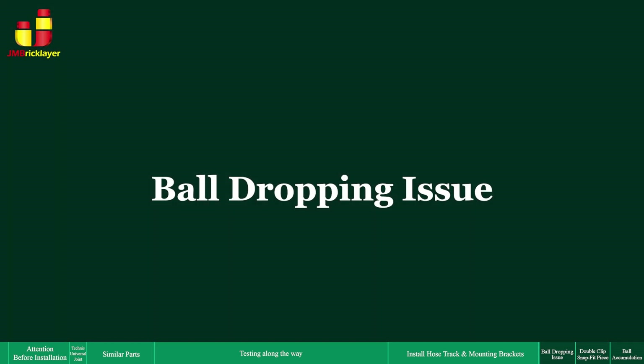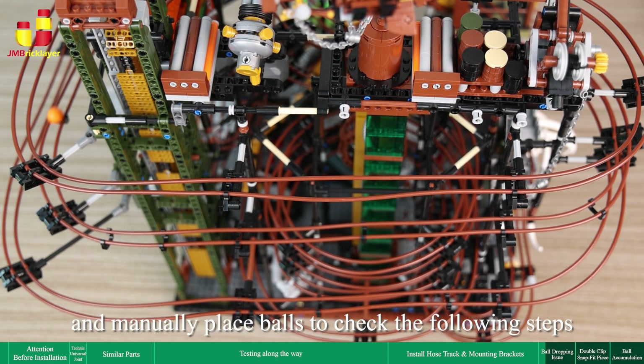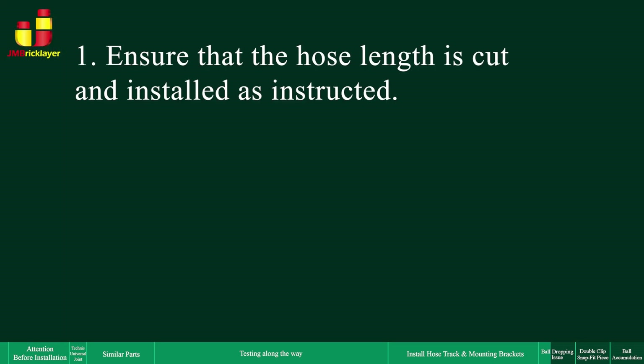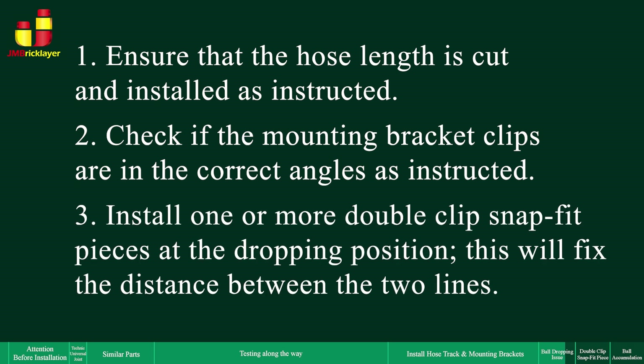Ball dropping issue: to solve the ball dropping issue, turn off the power and manually place balls to check the following steps. Firstly, ensure that the hose length is cut and installed as instructed. Secondly, check if the mounting bracket clips are in the correct angles as instructed. Thirdly, install one or more double-clip snap-fit pieces at the dropping position — this will fix the distance between the two lines.